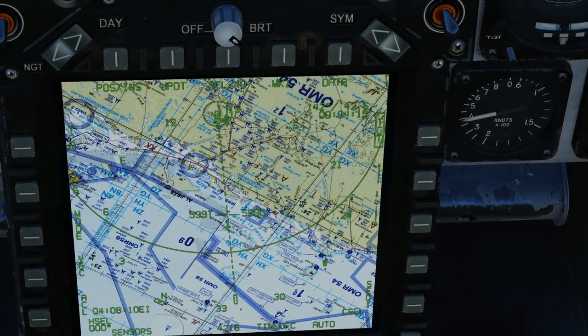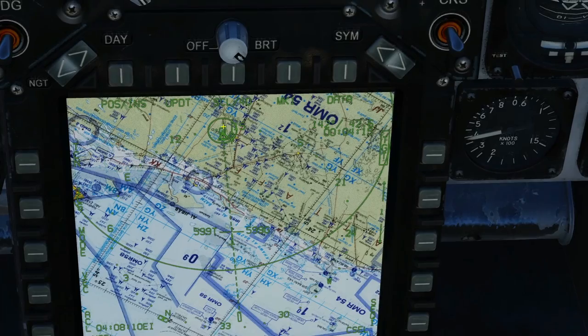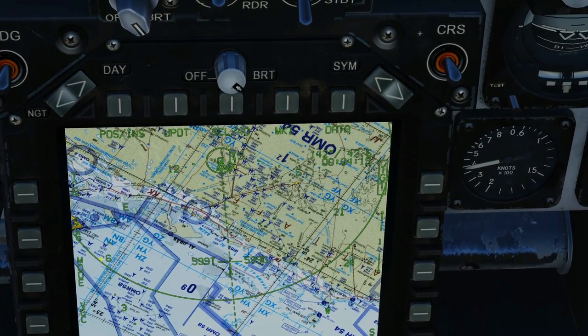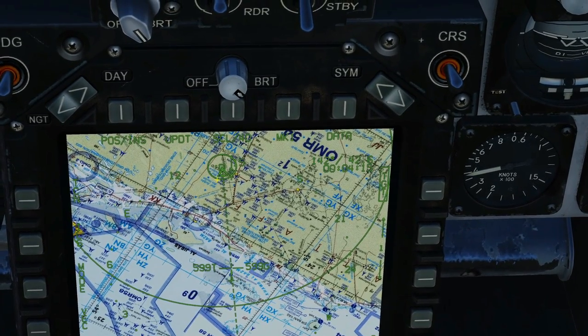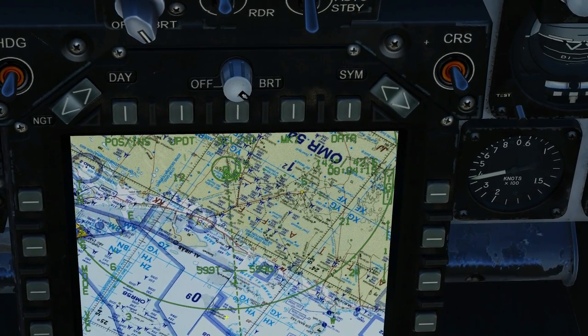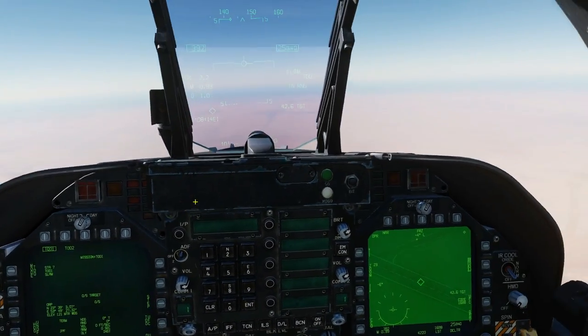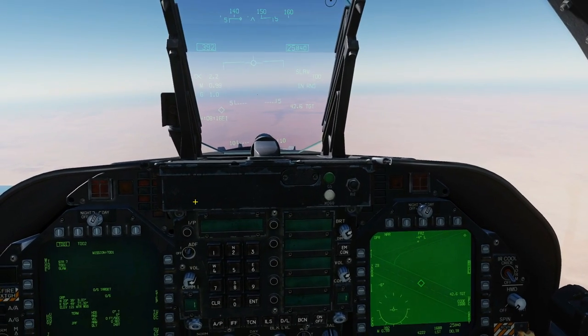What we can see here is that we are that cross, and the target is there. The maximum firing range is shown by this outer ring, and the minimum firing range is this inner ring — we're obviously between the rings so we are in range to fire. Double check we've got station 7 selected, and we have fire — so weapon release button.